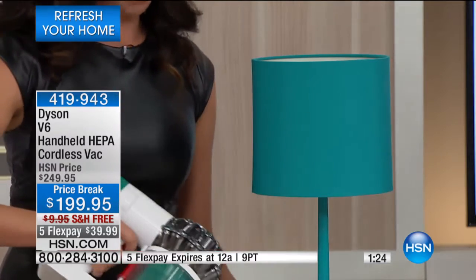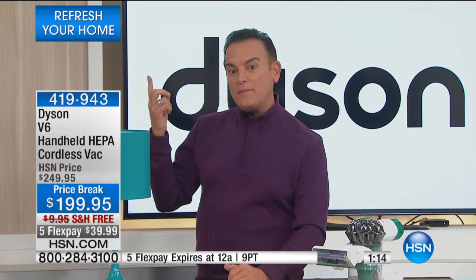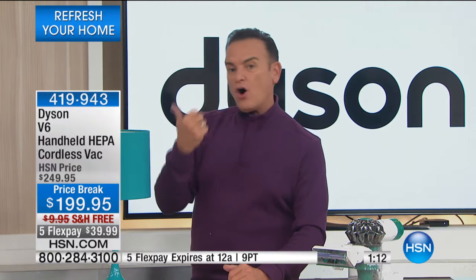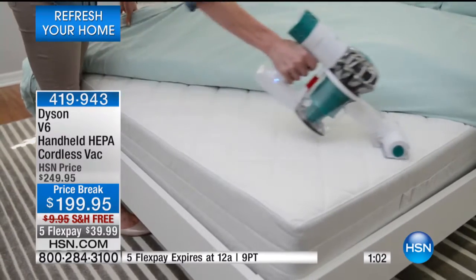Go to hsn.com and read the reviews — people love Dyson. I have a Dyson Animal I use downstairs and an older Dyson upstairs. They're brilliant for hard floors and great for carpeting. This one's great because you can get to the risers on the stairs, which are very difficult to navigate with a heavy vacuum.